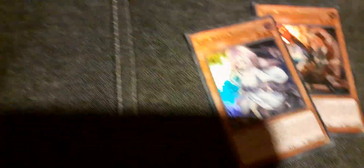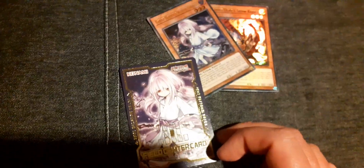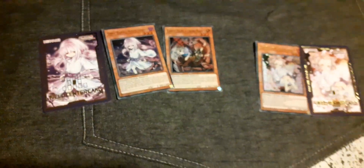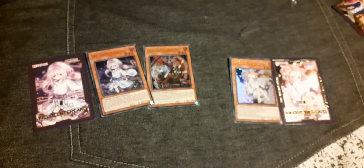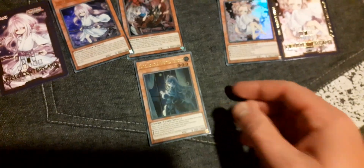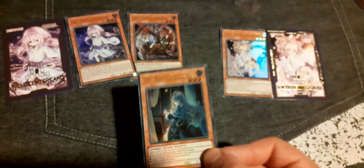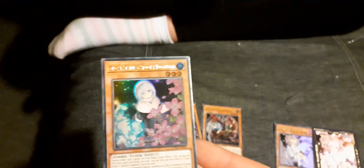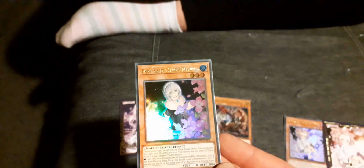Ghost Ogre and Snow Rabbit — put the cards down and we'll find out. Ghost Reaper and Winter Cherries — it's a similar card to that one. And Ash Blossom and Joyous Spring — that's the other one. We'll put those aside; they're alternate arts of the hand traps. Ghost Sister and Spooky Dogwood — that's the ghost puppy one, and it's got 'sister' in the name too.